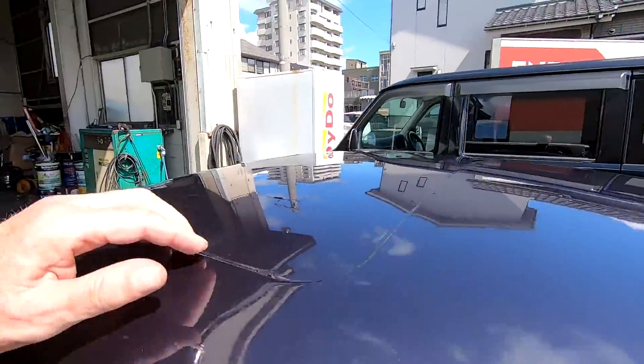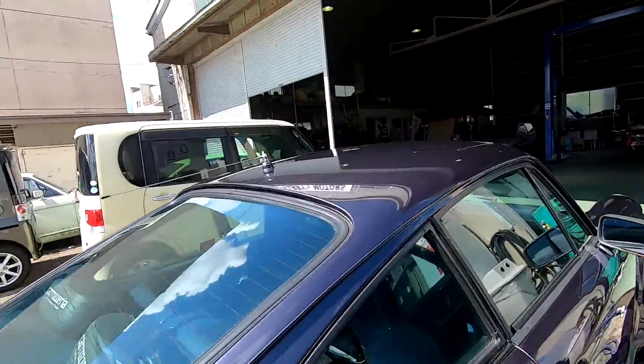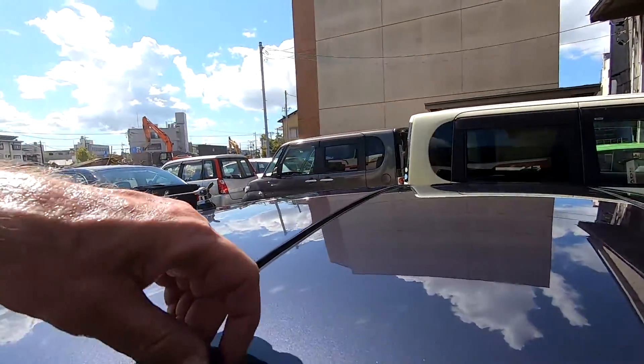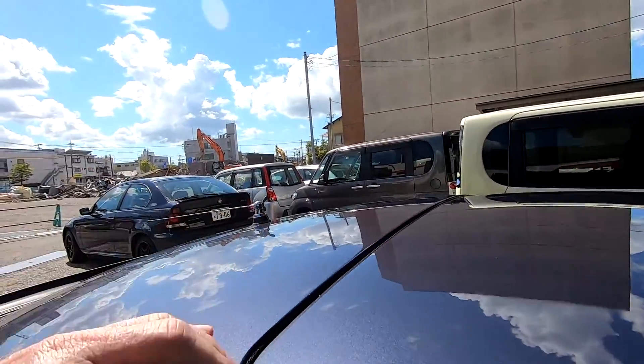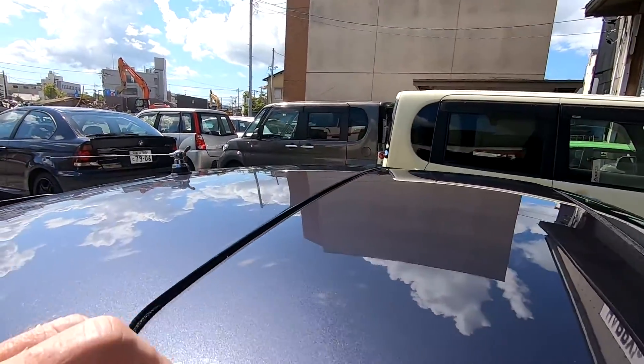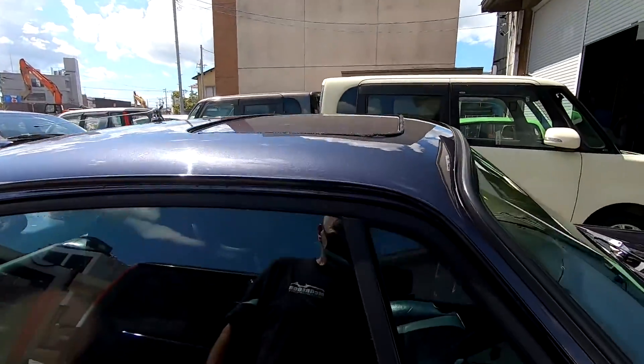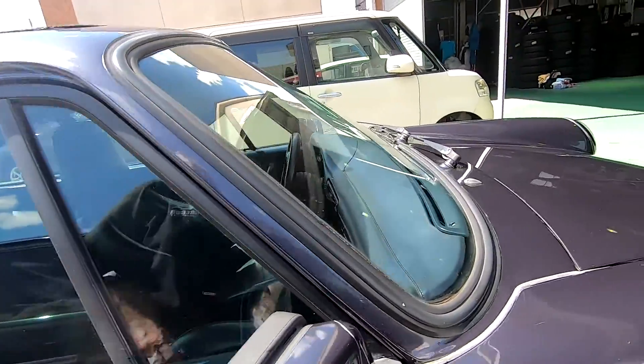I'll just tuck all this in, which is a real shame, but I just won't use the sunroof. It gets too bloody hot in the sunroof anyhow. So I'll fix this up. See, this is sitting up quite high and this is sitting quite low, but I can adjust the height inside, which isn't too bad.